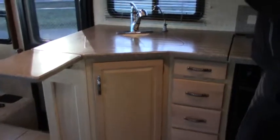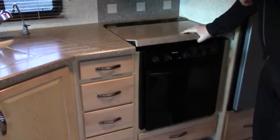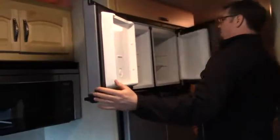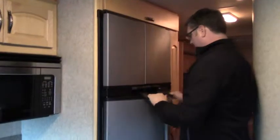Over to our kitchen — lots of cabinet space up above. Solid wood cabinetry, solid surface countertop. We've got a near-residential size double basin sink. Over here we've got our oven and our gas cooktop — looks like a three burner — and it's actually a convection oven as well. And this is a large refrigerator — definitely residential size. We've got our ice maker, lots of space inside, and it's a double door.